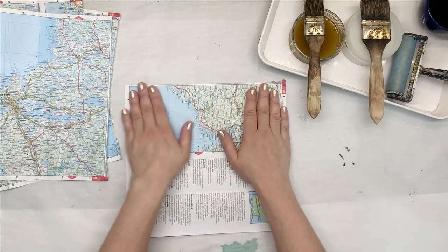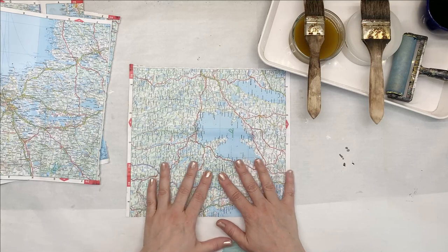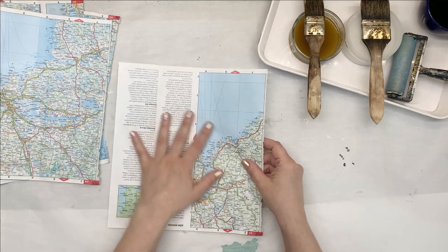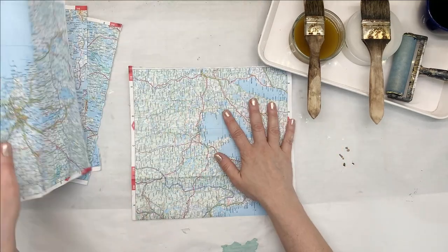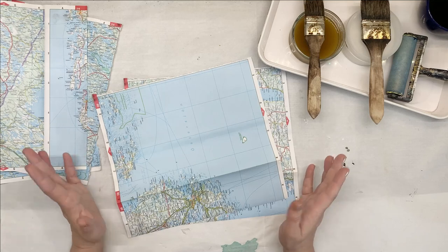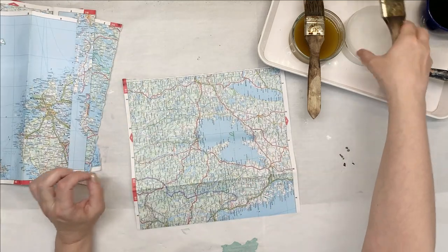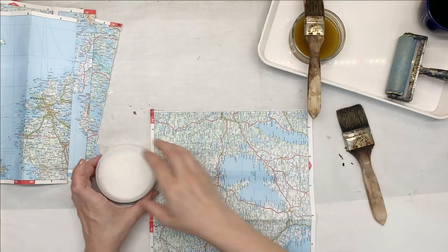My idea is to just paint on one side — on the busiest side — and the rest can stay as it is, or I can paint it later on. I want to give it a little bit of a cover. And since I'm not going to use gesso or white acrylic paint, I'm going to be using just household white paint — the paint that's meant for walls.